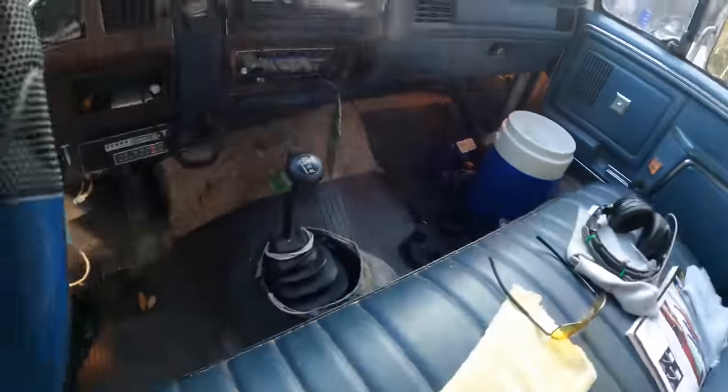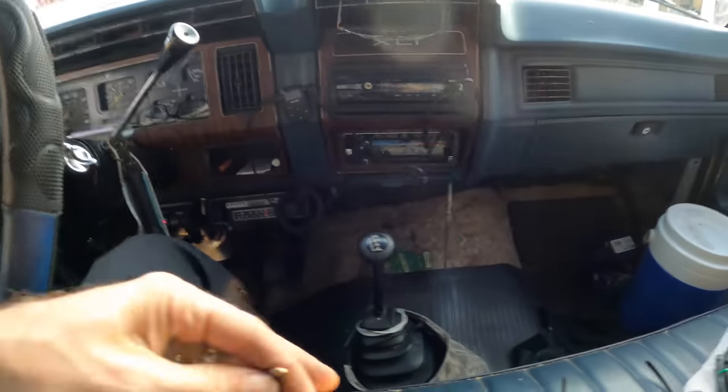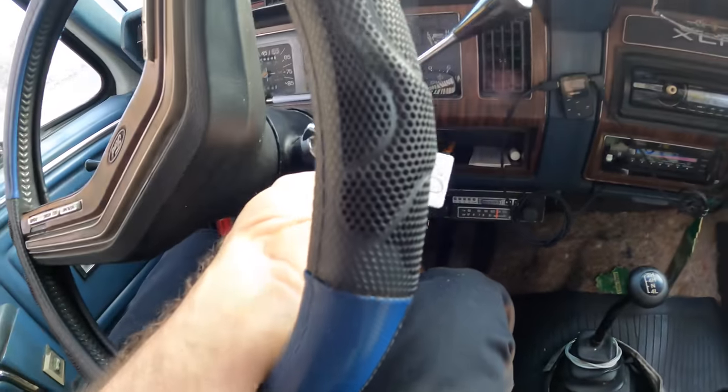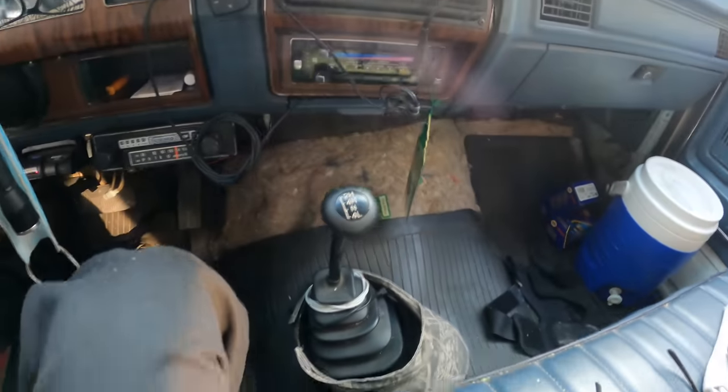Okay, so what we're doing here today is repairing some bushings on the front I-beam suspension. Apparently the inner bushings have worn out and the I-beams are flopping around. We will get a better explanation of what's going on once it's lifted in the air. So let us get to it.